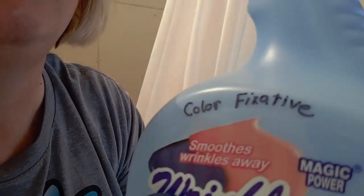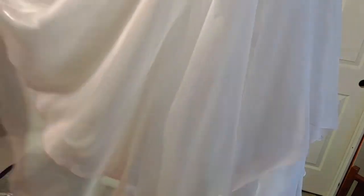Just blend from the pink line up and blend it down. Now I have my color fixative and I'm going to put that on in my spray bottle and just spray the whole dress, all those edges. Then I'll let it sit for 20 to 30 minutes, then get started on the next layer. It's looking pretty good — I'm pretty pleased with how it's going.